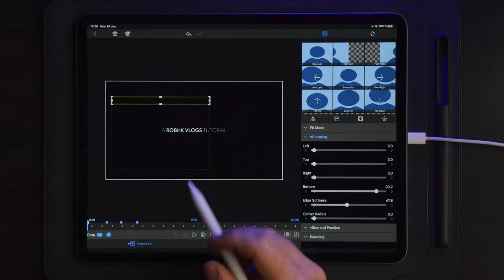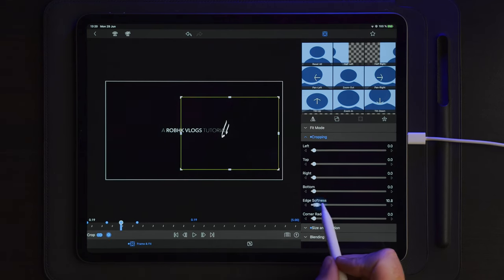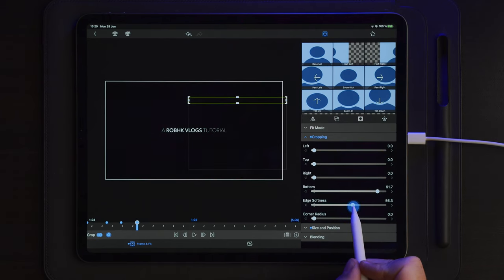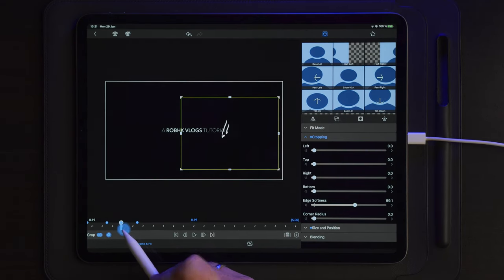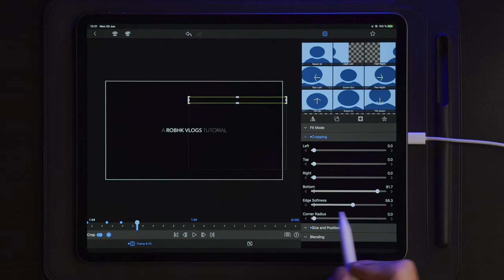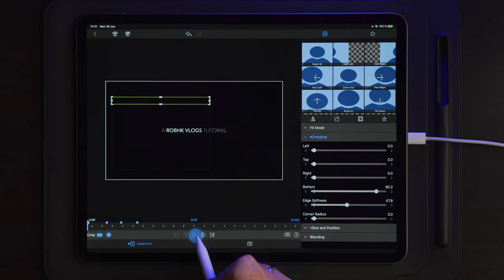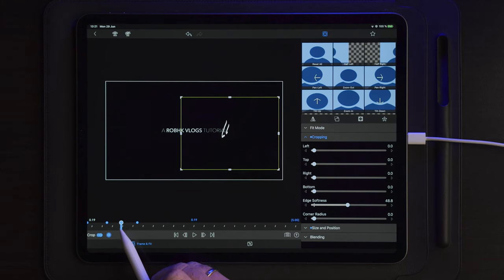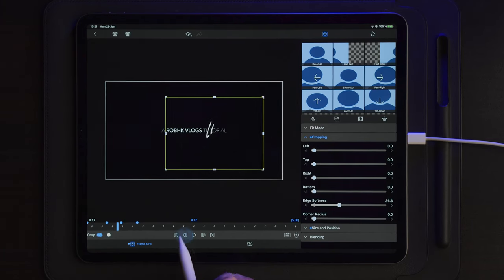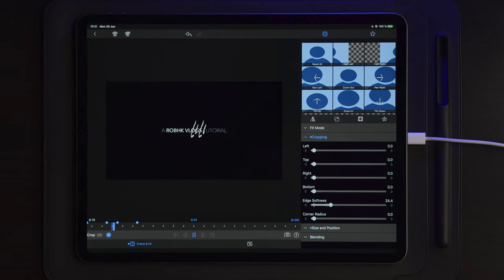We can do a playback to see how it looks — that goes a little bit too fast. So we're going to take the edge softness back up to around 50, then do another playback. Maybe a little bit too much, and maybe a little bit too slow. So I'm going to select this keyframe, go a couple of frames backwards — maybe two — make another keyframe, delete the first one, and do another playback. Perfect.